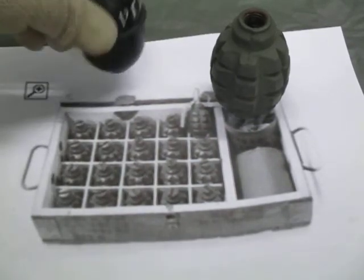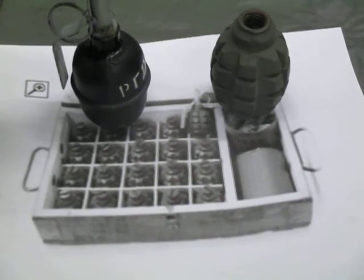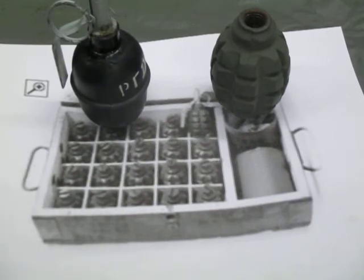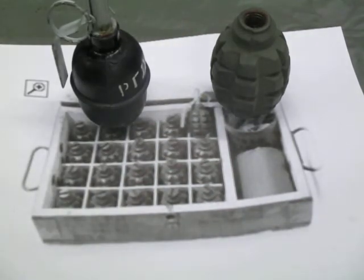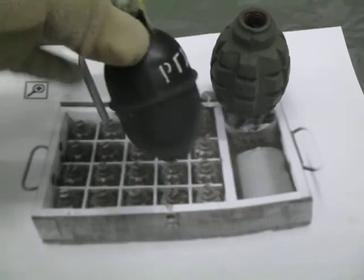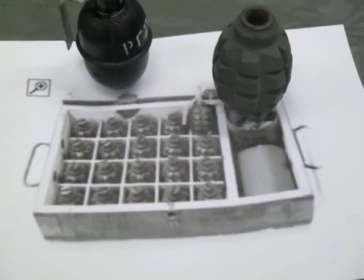There's some guidance on foreign ordnance. For those concerned that this teaches bad actors — they already know how. The chance of someone in the US getting a hold of a live one is pretty low, but you never know. If you ever find yourself needing to employ them — maybe you encounter some crates — now you know how to put them together and use them. Always remember: Wolverines, and for all the engineer brothers in the patriot militia movements, Essayons.